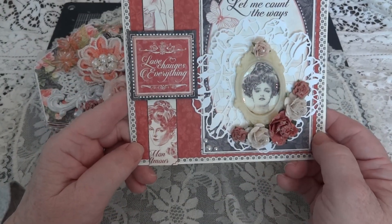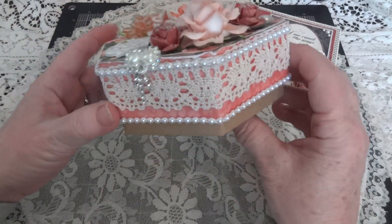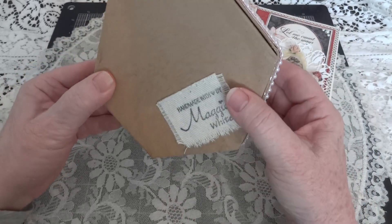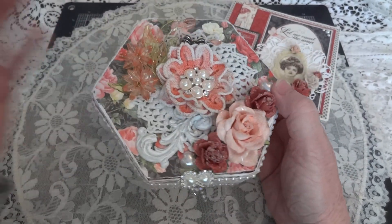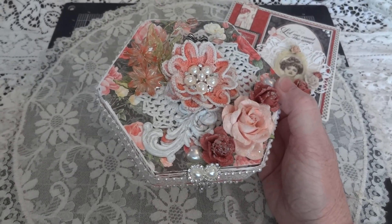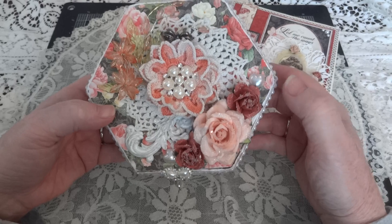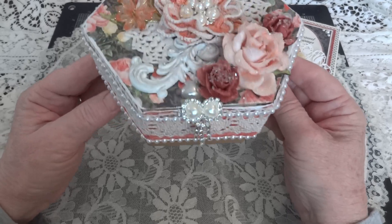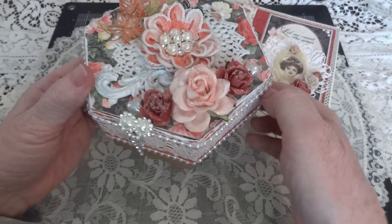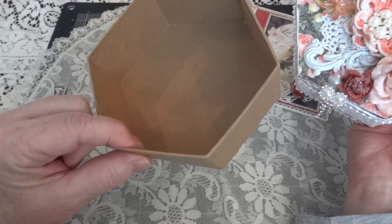That's my card, and I left a blank inside so I can write a note to someone. And then this is the box. It's just like a papier-mâché box — I got it from the Dollar Tree. It was covered in glitter and I tried to rub off as much as I could. I don't like using anything with glitter because it just gets all over the place, but I was able to cover it up. There's still probably some glitter inside the box, but I got most of it out.